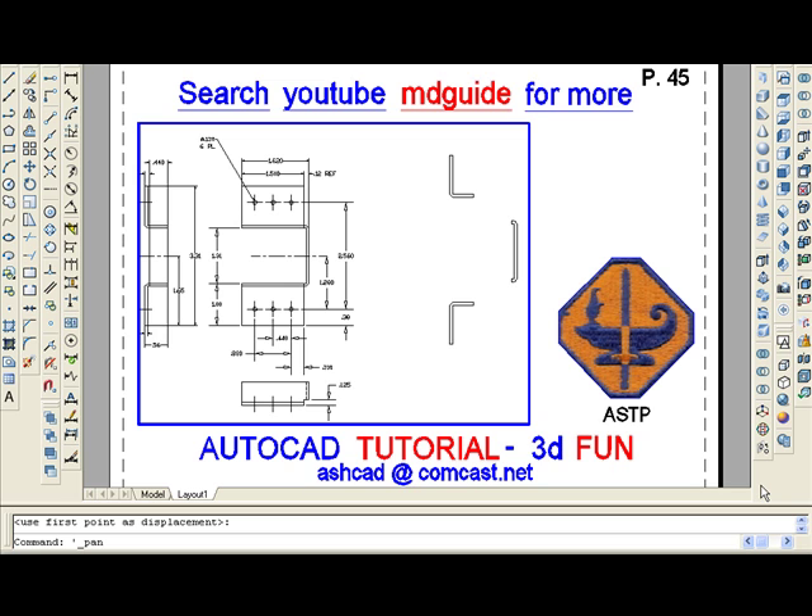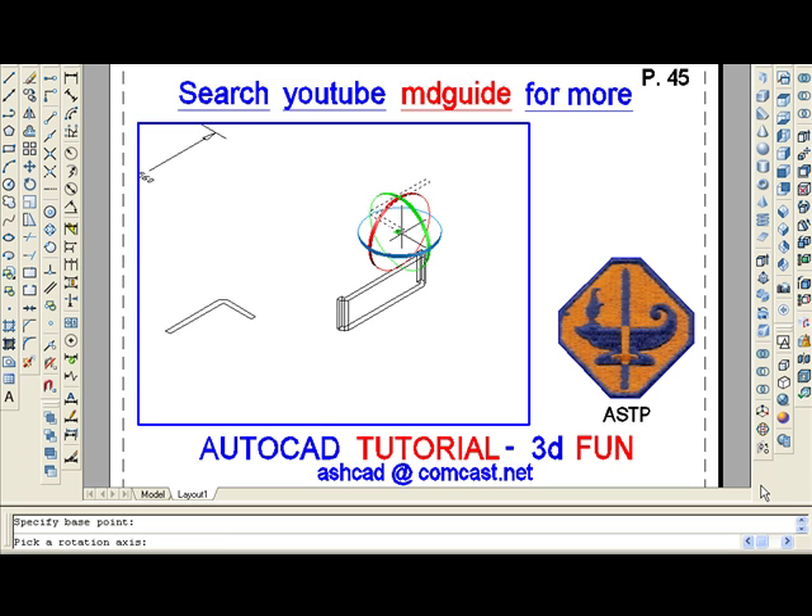After these three parts have been extruded, we want to rotate the top and bottom piece counter-clockwise 90 degrees. Before we can do that, however, we have to move into an SE isometric view. To do that, we use the 3D rotate command, select the object and pick a base point. As you can see, the axes appear in the form of three ribbons. We want to rotate it counter-clockwise, so we'll select the green ribbon. When we select that ribbon, it turns yellow and then we'll type 90 to rotate that part 90 degrees counter-clockwise.